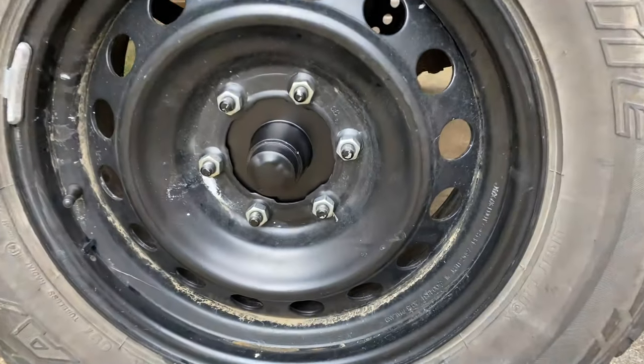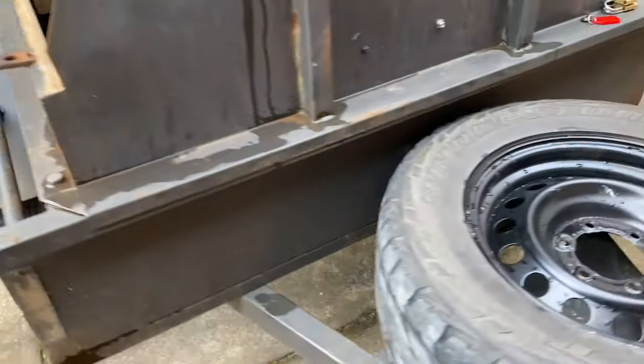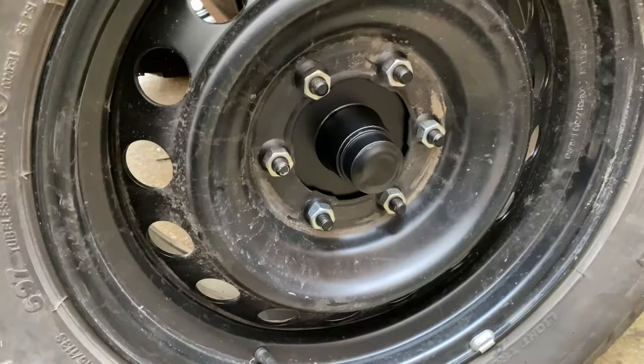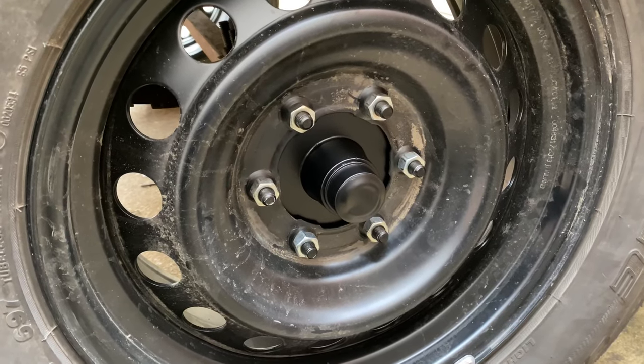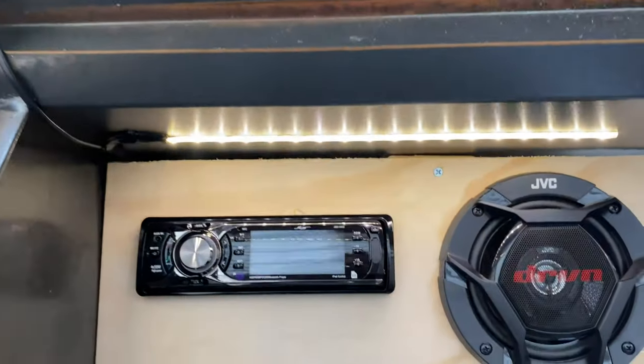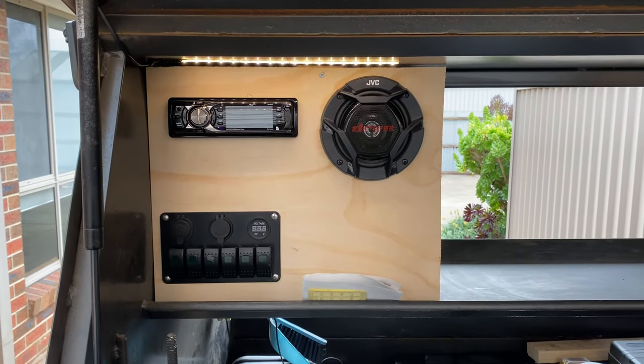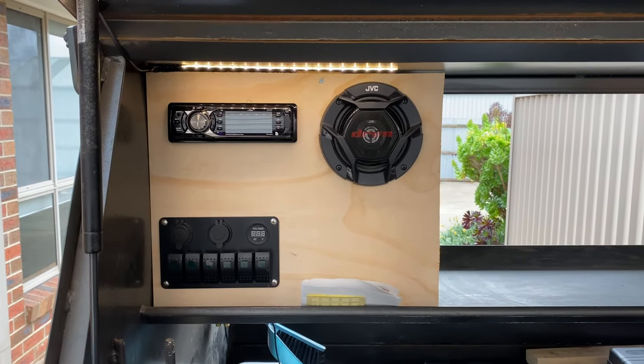That looks so much better painted black. The other side came up really neat too, all done there. This side is actually better - there's no runs in it. I've even fixed the LED strip on this side, put a new LED strip on, it's all powered up. And I've added one up here so you can see at night when you go to the control panel and plug your phone in for the radio.